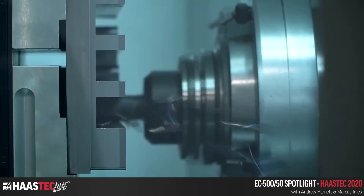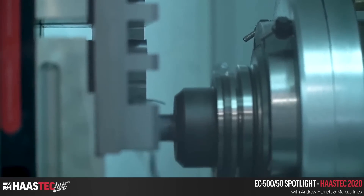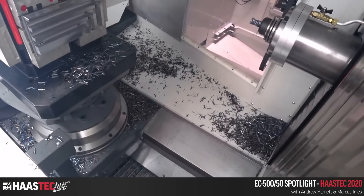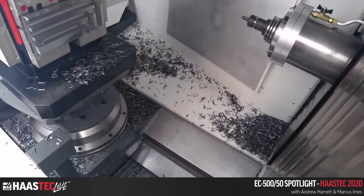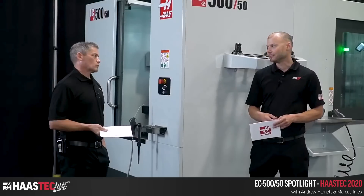We're nearing the end of the slotting — six slots programmed in — then a chamfer pass to clean it up, and then maybe a pallet change to bring it over for a look. The end mill is a solid carbide end mill with an AlTiN coating for additional heat resistance, longer tool life, and higher speed capability.